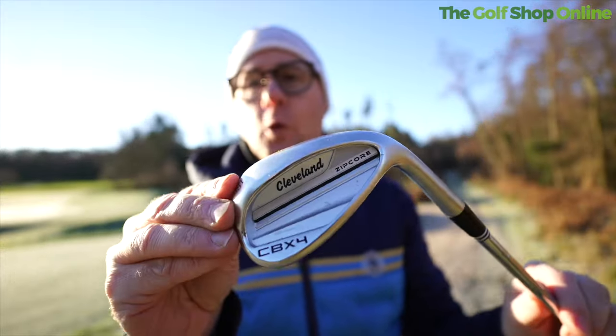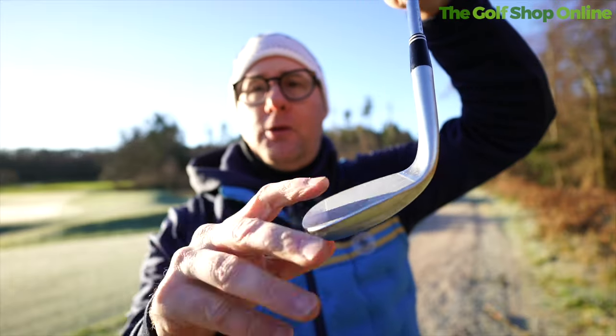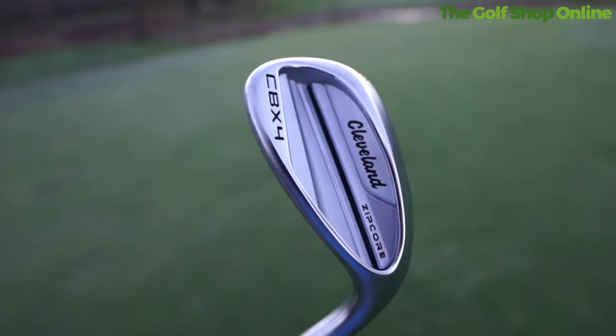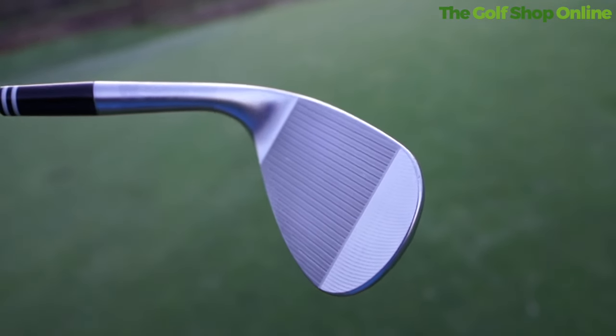Cleveland CBX4 wedges — this is a zip core wedge, so we're getting their zip core technology and their lovely grind on the face. There are very sharp feeling grooves, and then there are grooves between the grooves from the milling.